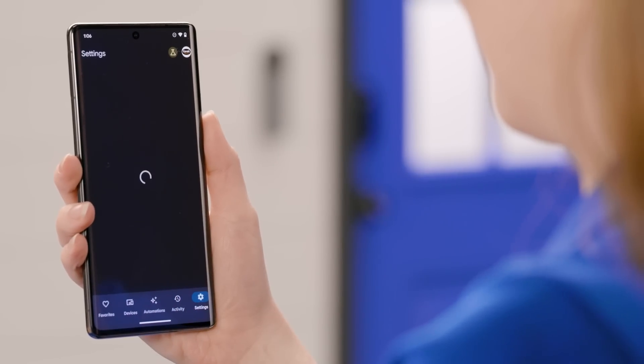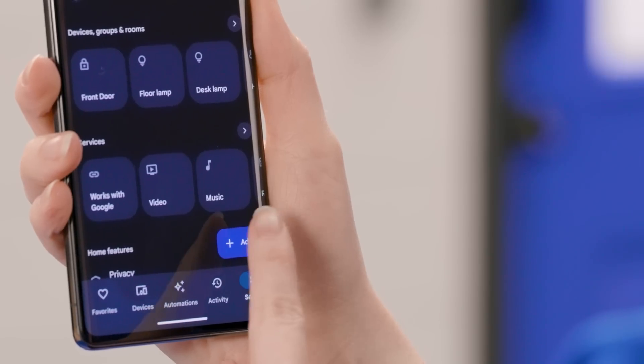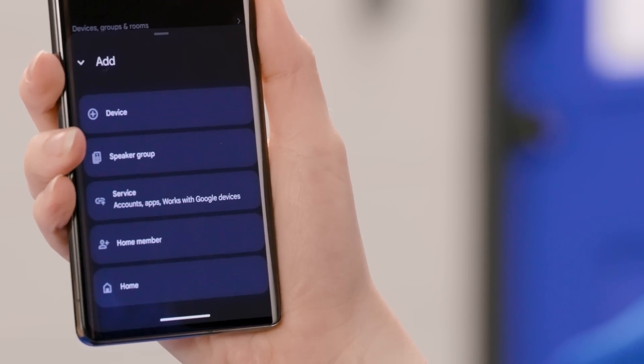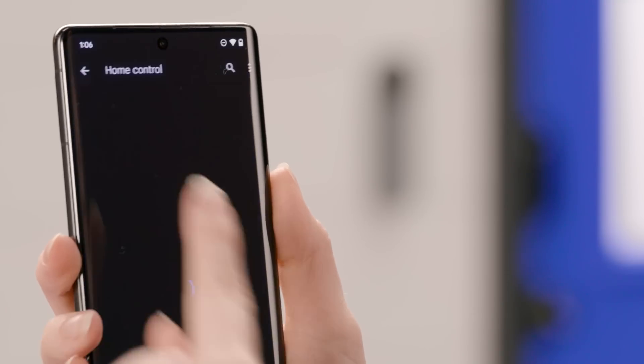The last section is Settings. This is where you change device settings and edit areas of your smart home. This is also where you go to add devices and services that are certified as Works with Google Home, and invite other people so they can access the controls in the Google Home app on their personal devices, like phones or smartwatches.